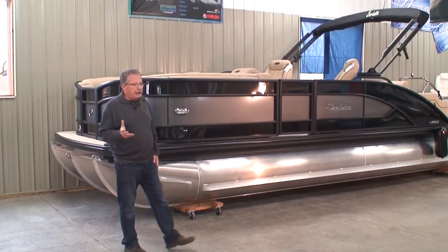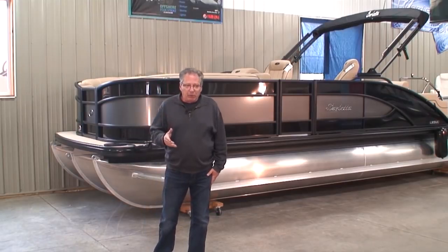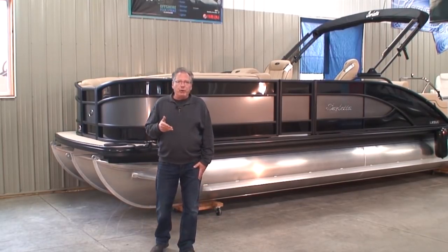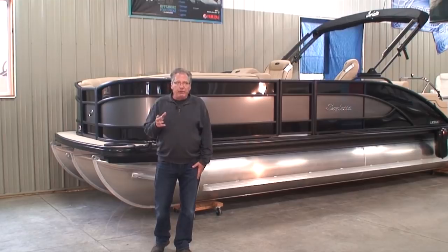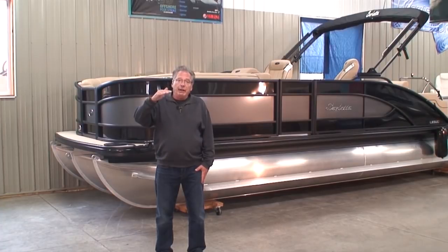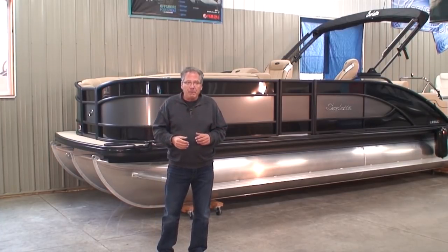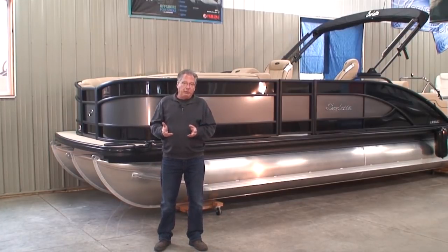So what I'm going to do today is kind of a run-through, show you all about this boat, and we're going to start in the front. This is a model called an L23UC. The L stands for the Luxury Class. They will have three classes — right now they have two: the Luxury Class and the Elite Class, and coming out soon will be the V Class or the Value Class. Those aren't finished yet, and we'll be seeing those probably sometime next spring.